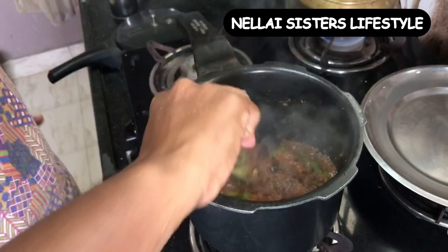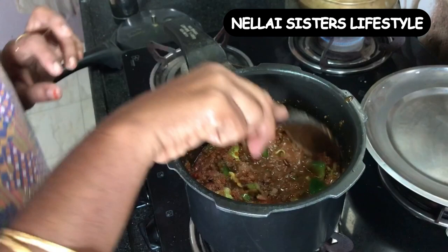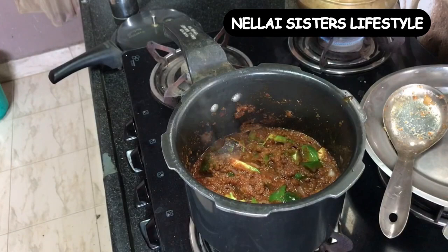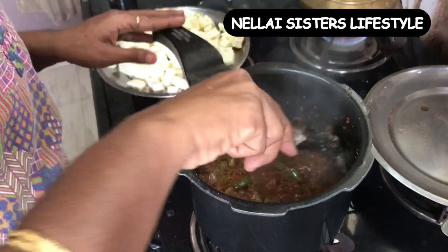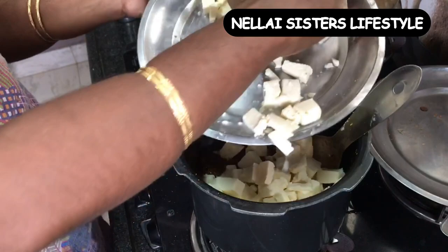This is the powder that we put in the mixer. The capsicum will change color a little bit. In this stage, we will add the paneer cubes. So the paneer cubes are all added.